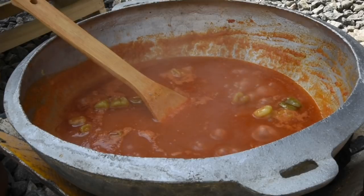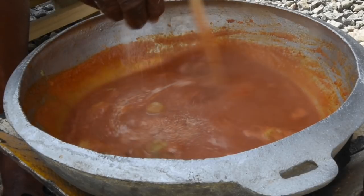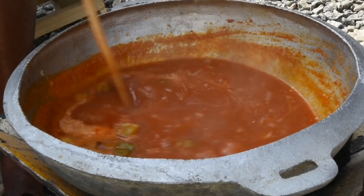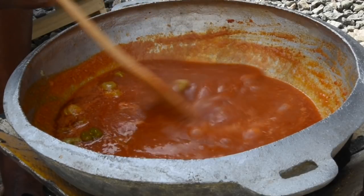Mom surprised me — she added some gari to the soup to actually thicken it up. I know, gari! I was like, yes mama. I love learning new things, so yes, if your soup is too light, go ahead and add some gari.